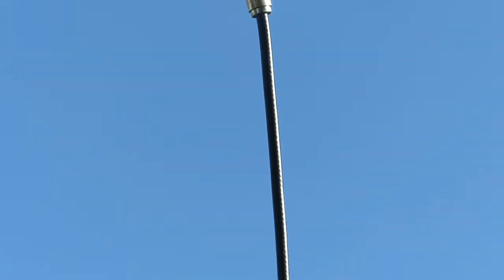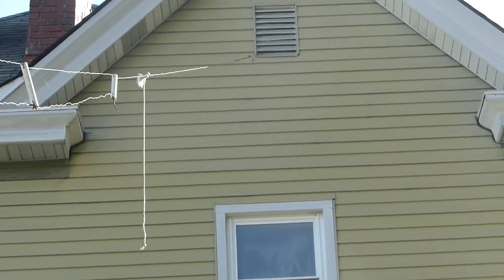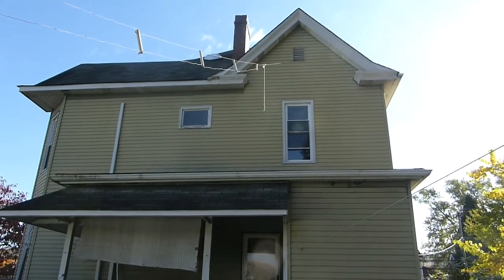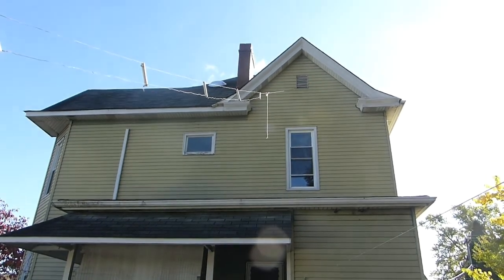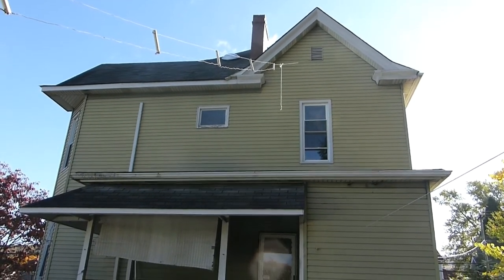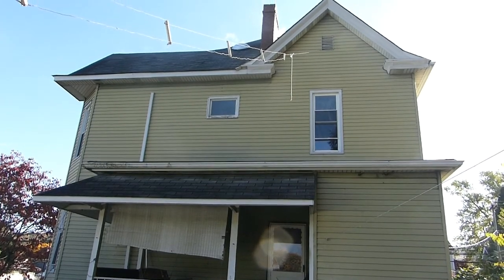The dipole goes up from the balun to the eaves of the house. It's a two-story house with a basement, about a few feet high, and the attic is a full-height attic, but that's probably at waist height. With 12-foot ceilings between floors, it's probably close to 30 feet, maybe a little bit more — hard to tell exactly.